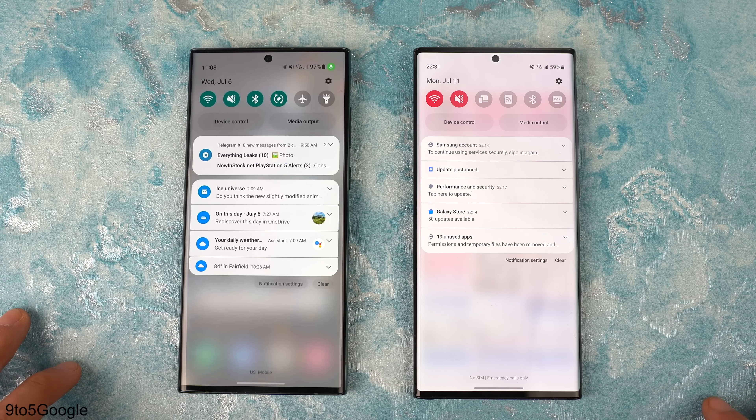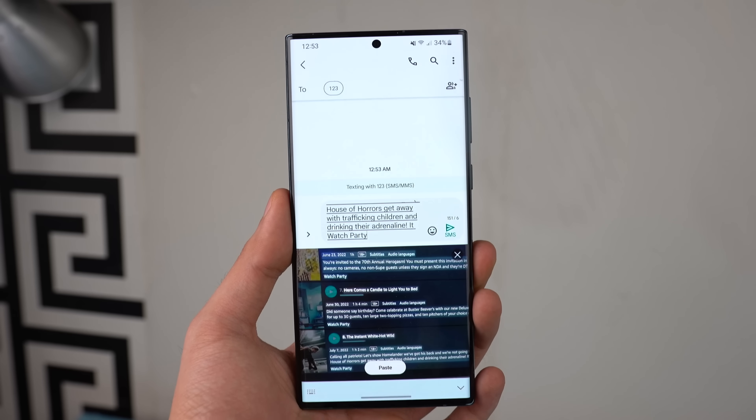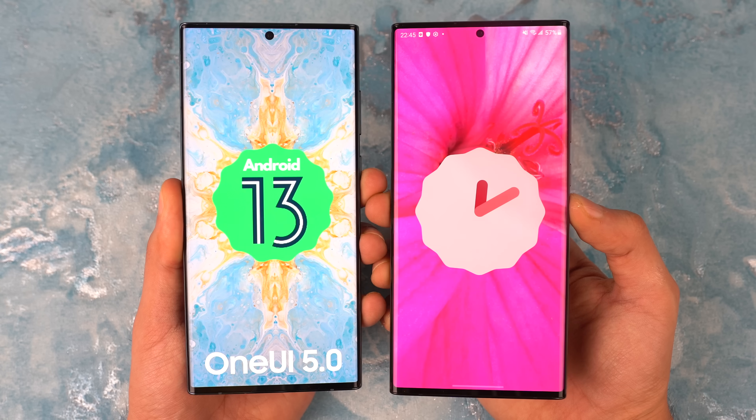Just a heads up — this is not the actual public beta, it's not out yet. This is the internal One UI 5.0 version. And by the time we get the public beta, there's definitely going to be more features, but enough chit chat.